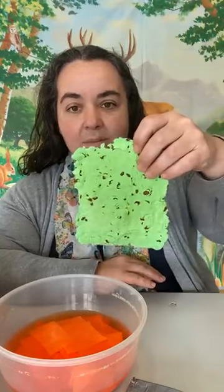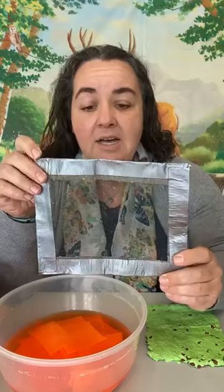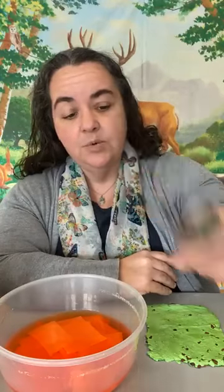Here's what you need for your plantable paper materials. You're going to need some scratch paper — colors are really neat to use, so today I am using some bright orange. The example I made had some green, but you can use newspaper, white paper, whatever you have on hand. You're going to need a piece of screen — a fine mesh window screen — or if you don't have that, you can use paper towels, because you're going to need to drain some of the water out.